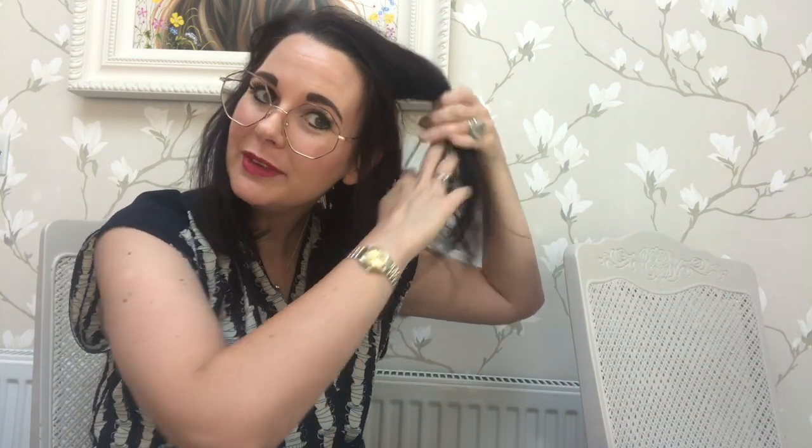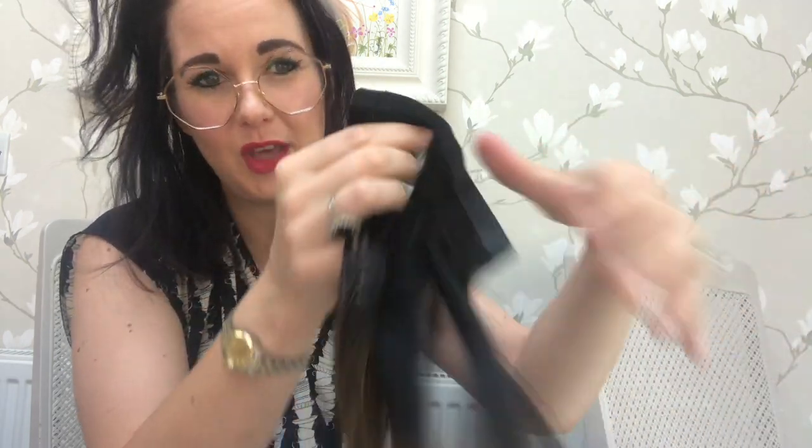That's my hair down, so I'm now going to try one in. They come on a really thin weft, which makes them so comfy to wear. Honestly, I cannot recommend Milk and Blush extensions enough. They are so amazing — I love them so much. They're totally life changing; they go from giving you thin hair to instant hair and allow you to play about with colour and all sorts.